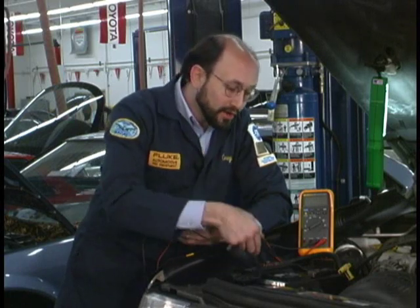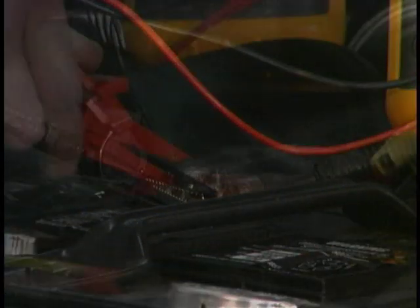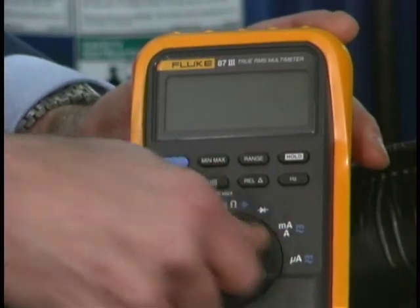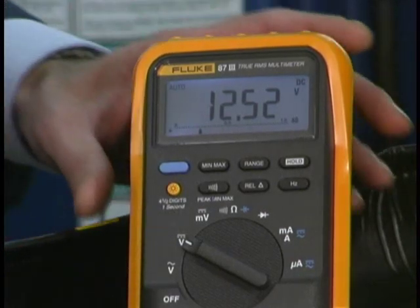We are going to take the black lead and hook up to the negative post of the battery. We will take the red lead and hook up to the positive post of the battery. We will select DC volts on the meter and we are going to go ahead and activate min-max.